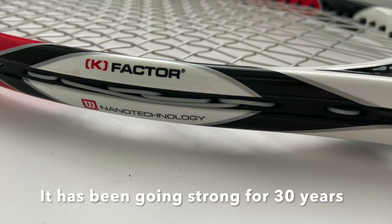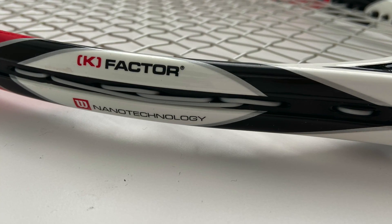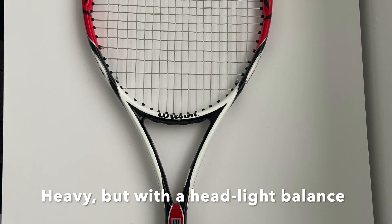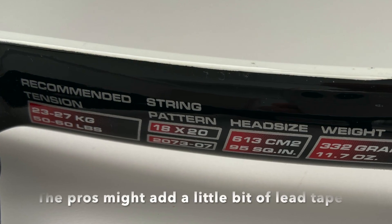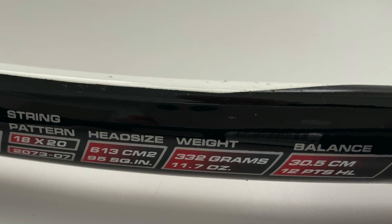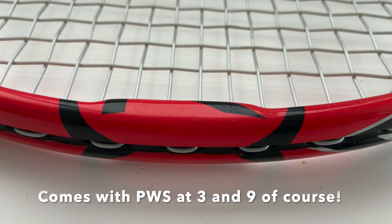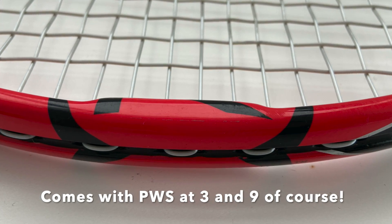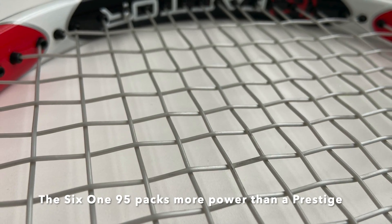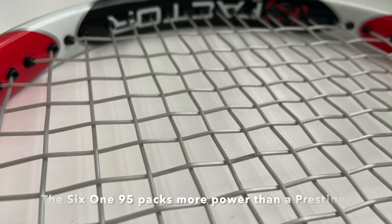It comes in at a hefty but headlight balance that doesn't really require any customization — they usually just add a little bit of lead tape, perhaps some silicone in the handle. For most club players this is a quite heavy frame, but the headlight feel makes it a bit easier to use than many other frames that are this heavy, and the swing weight is not unmanageable for decent players.